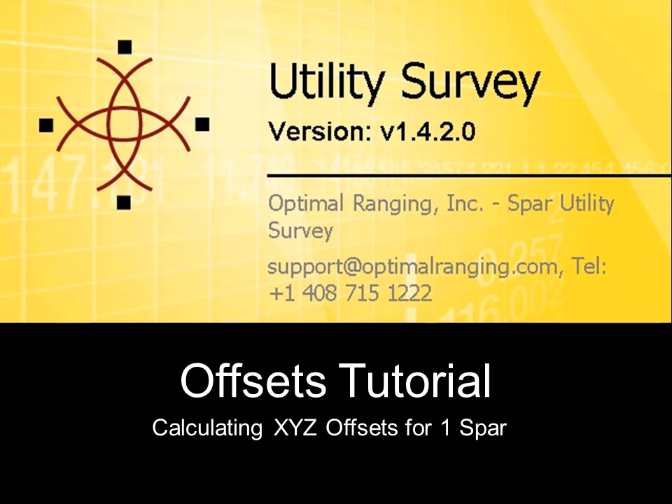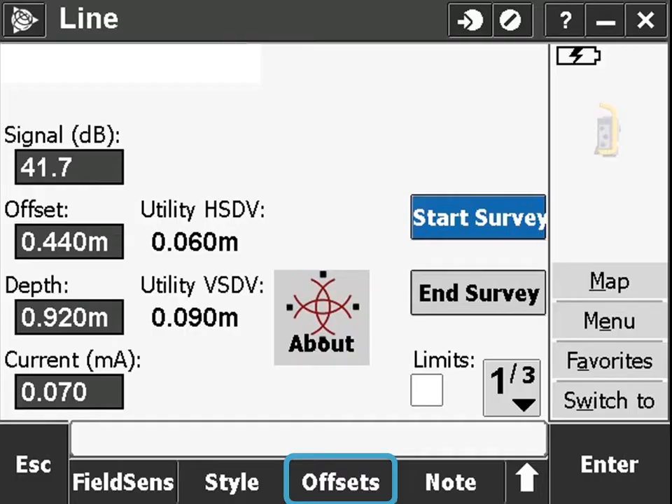This tutorial will explain how to calculate the offset measurements from the spar to the antenna on which it is mounted. An essential part of calculating the correct positions of utilities is setting the offset from the spar to the ground position of the utility pole or tripod.